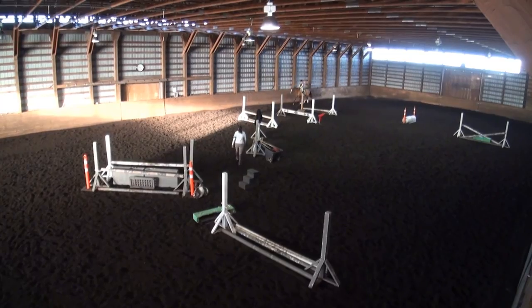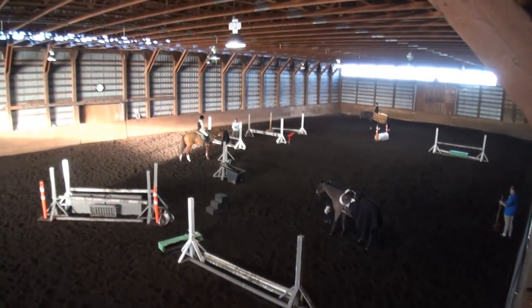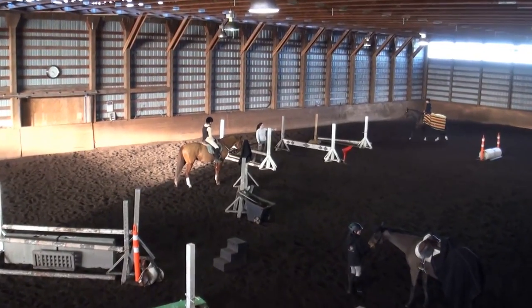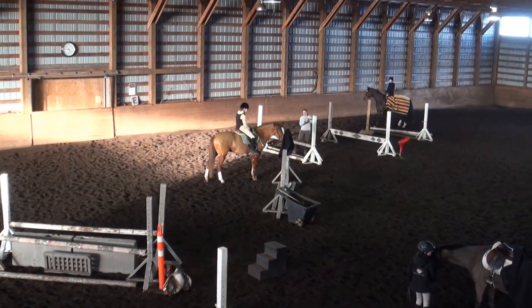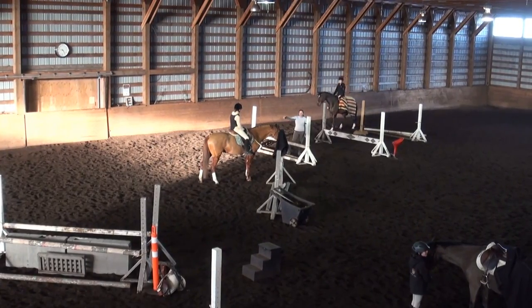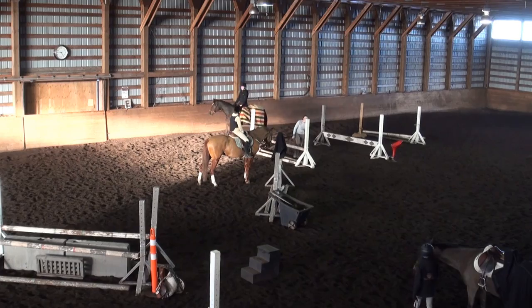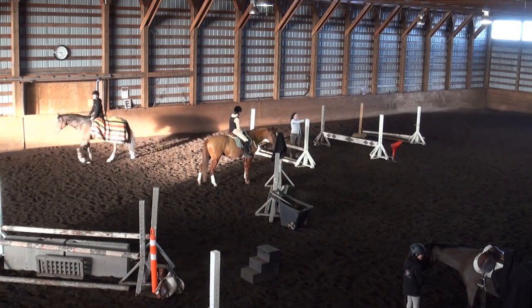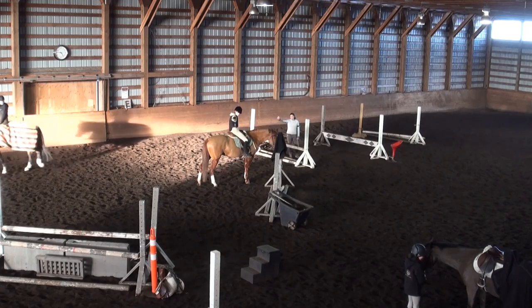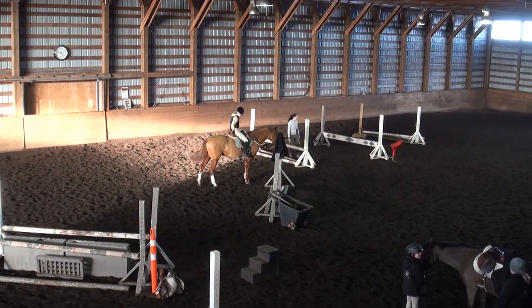Start on the right up at this end. You're jumping the box, doing your same line again. Then you're going to jump the oxer coming towards me. You're doing four and four. Start with enough canter. Four and four, and then the oxer.